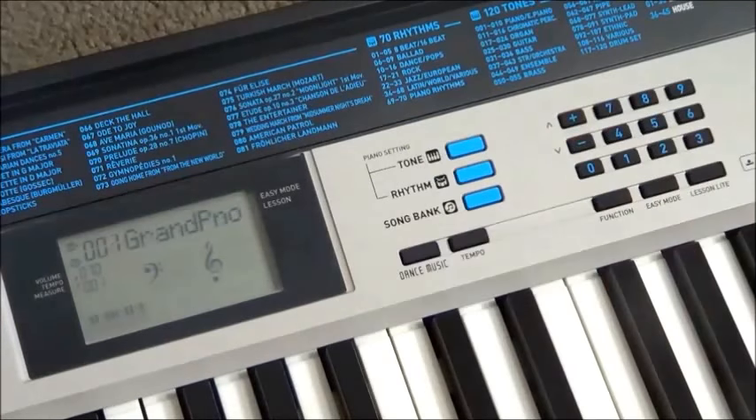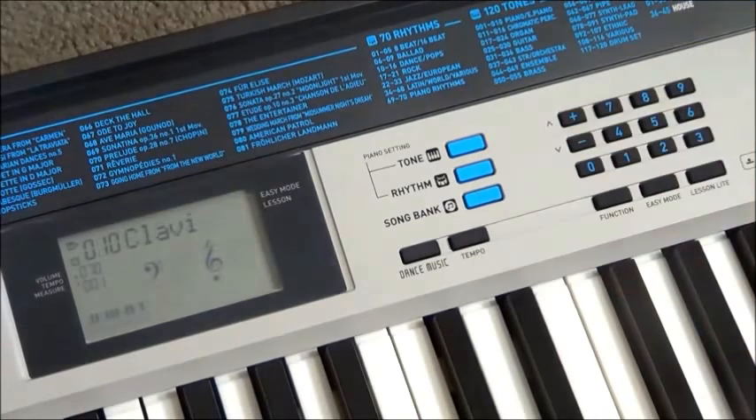Let's hit Tone and have a listen to some of these sounds. The grand piano default sound is the same sound that Casio have been using for about 20 years — it's fine, it does the job, but it certainly doesn't provide the complete picture of what a grand piano actually sounds like. What else have we got? A pretty good clavinet sound. Vibes. Organ sounds are always a good gauge of the quality of a keyboard. That's actually pretty good.